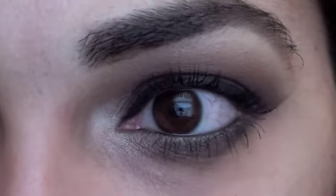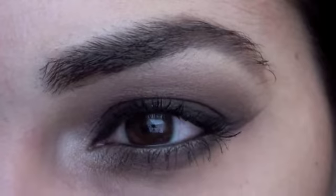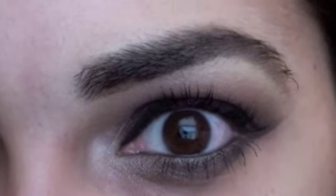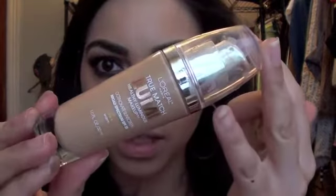So here's the finished eye look. I'll zoom out and finish up the rest of the face. So I already applied my foundation — I use L'Oreal True Match Lumi, which I love so much. So I'm going to show you guys a really quick highlighting and contouring technique that I use, and if you want to see a more specific video on this, just let me know in the comment box down below.